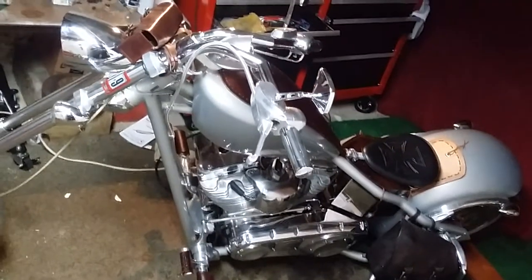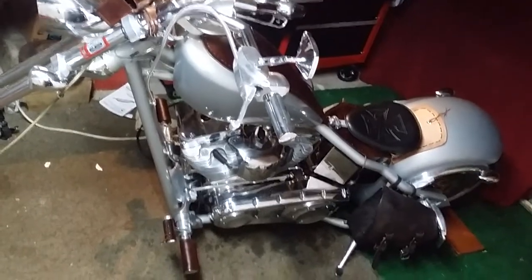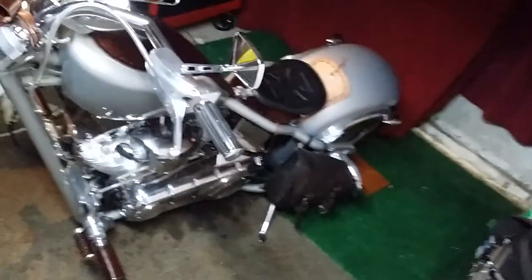Yeah, I think it needed that little rear fender bib - I think it'll look cool. And that kind of concho is just enough.